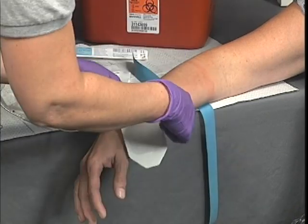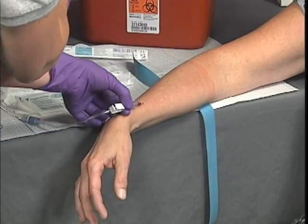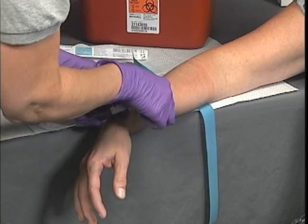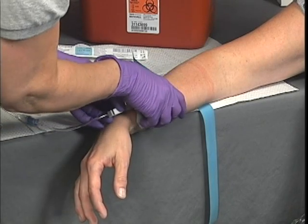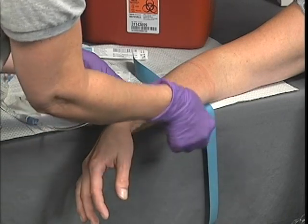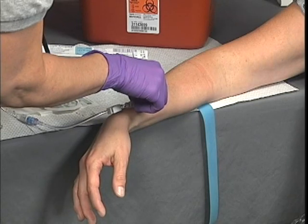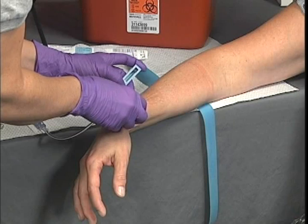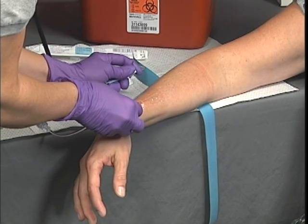After releasing the tourniquet, open the IV flow clamp and observe the flow of fluid into the drip chamber. With the IV running, and before securing the IV in place, inspect the venipuncture site for signs of infiltration. If the IV cannot be made to flow properly or infiltration is observed, discontinue the IV immediately. If the IV is observed to flow properly, use a gauze pad to wipe away any fluid or blood so the site is dry and tape will adhere. Then secure the IV and IV tubing in place.